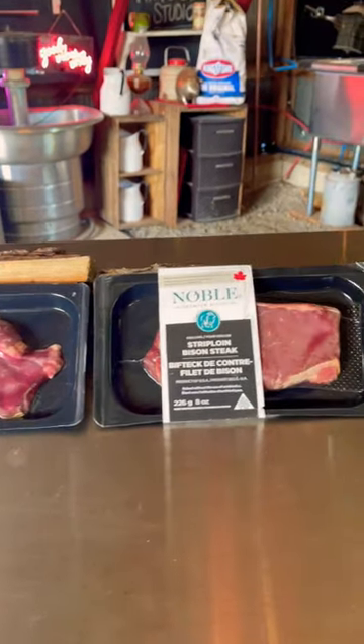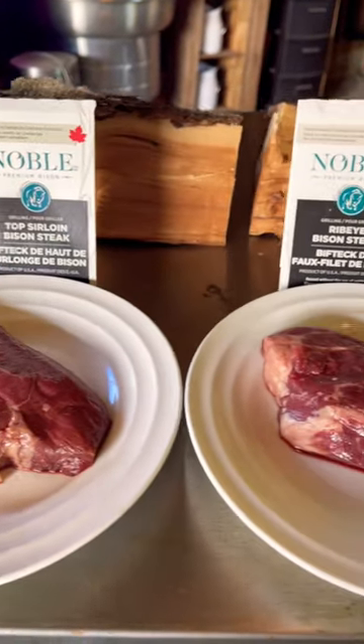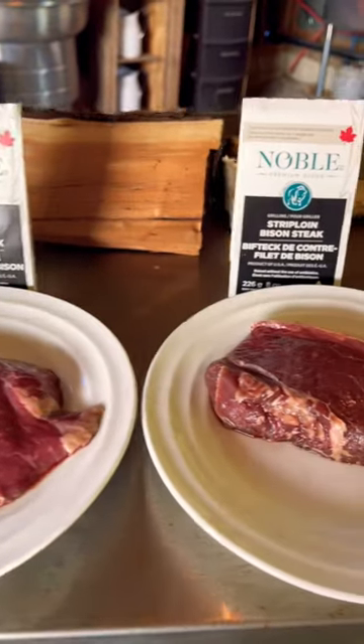The first thing you want to do is select a steak. You could go with a top sirloin, a ribeye, or a strip loin. They're all incredible.